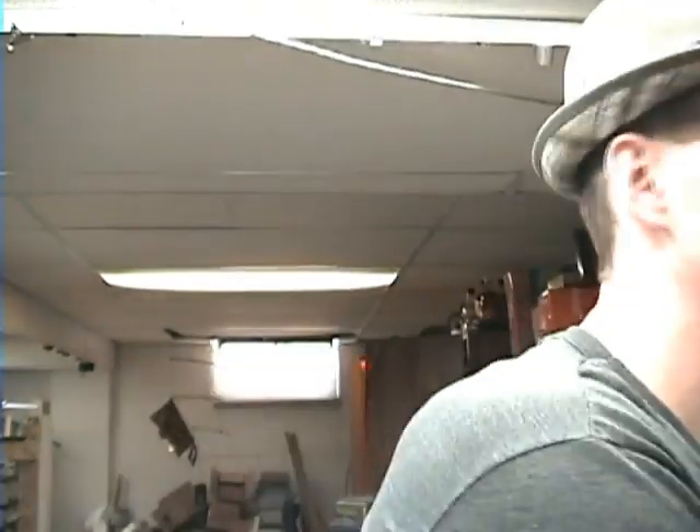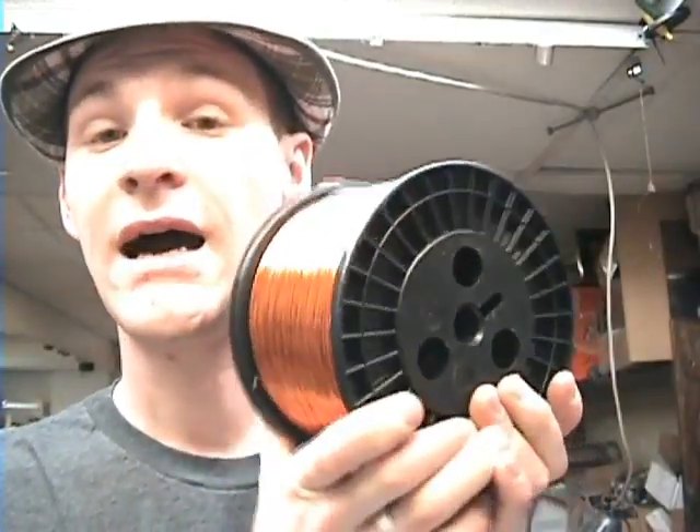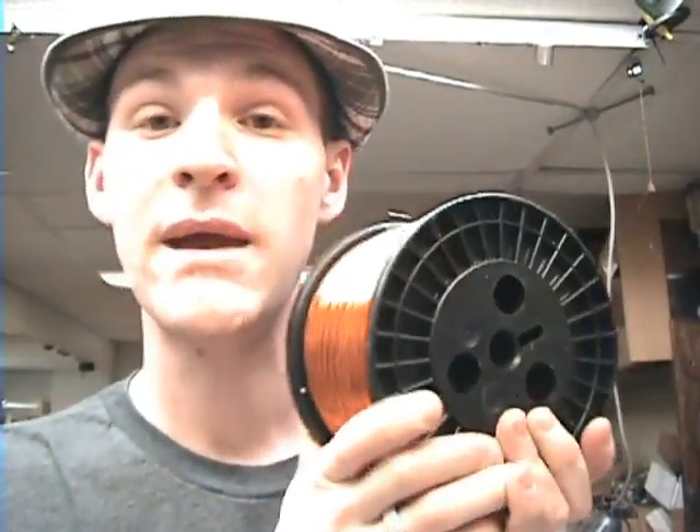I ordered one spool — 11 pounds of number 22 wire — and I thought that should be enough. Well, I did some calculations. There are approximately 81 coils, depending on which EPG you look at. At a minimum of 125 feet per coil, which is not very much wire, I would need close to 2 miles of wire. This spool is 5,500 and some feet, so I need at least 2 of these — I have to make another wire purchase.